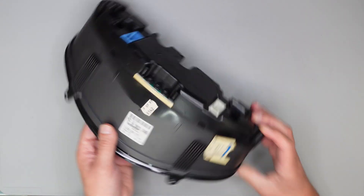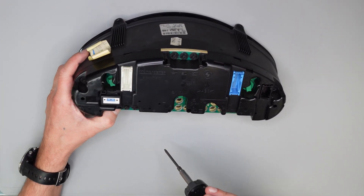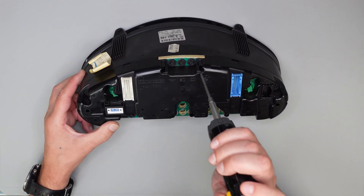Erstmal die Stecker ab. Hier haben wir 5 Schrauben: 1, 2, 3, 4, 5. Alle Torx 10.